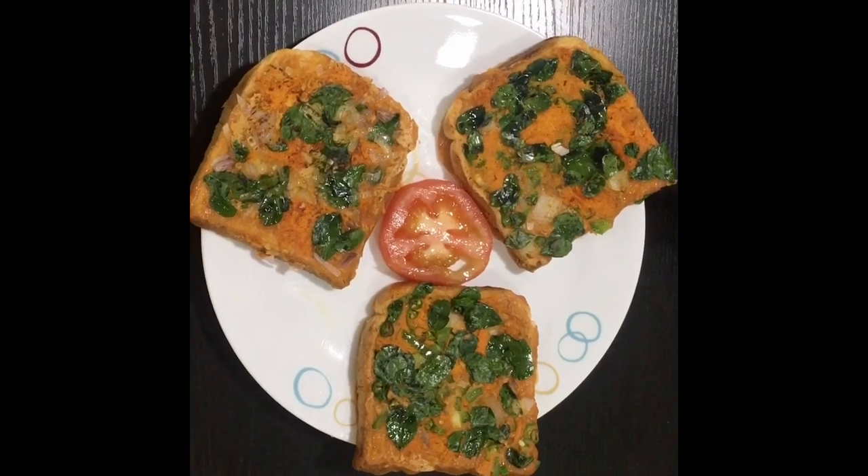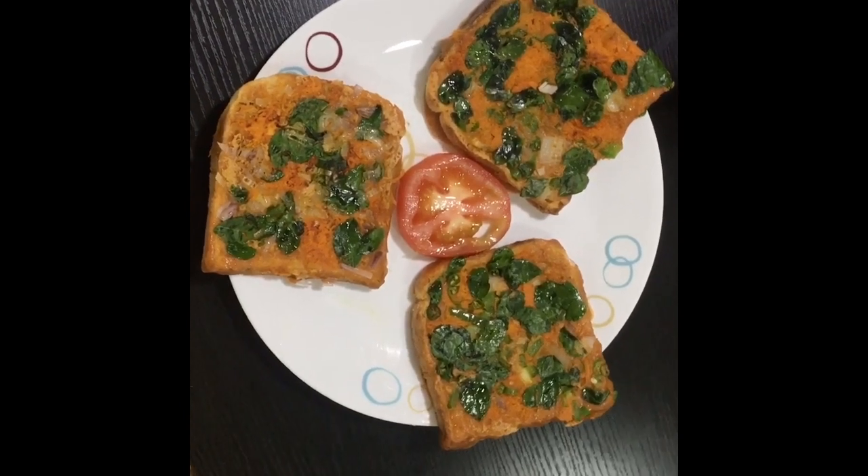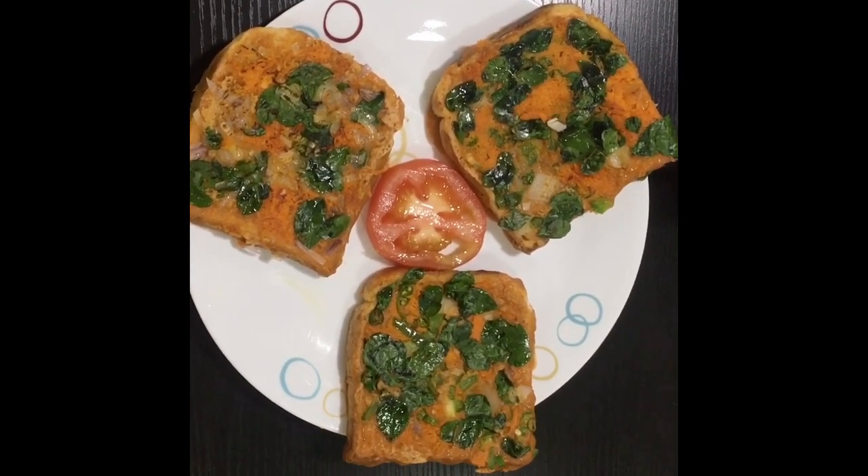Hi friends, I am making a healthy breakfast. I am going to eat this in 5 minutes. I am going to eat this breakfast. I am going to eat a chicken box.